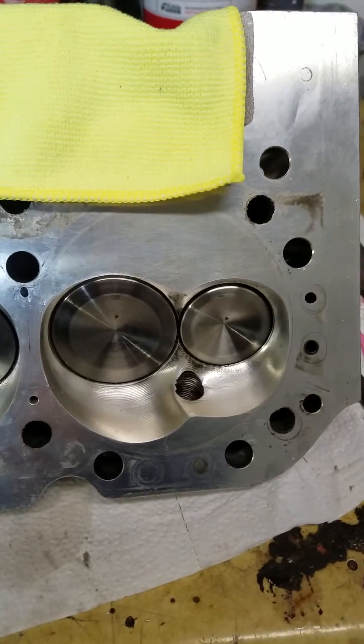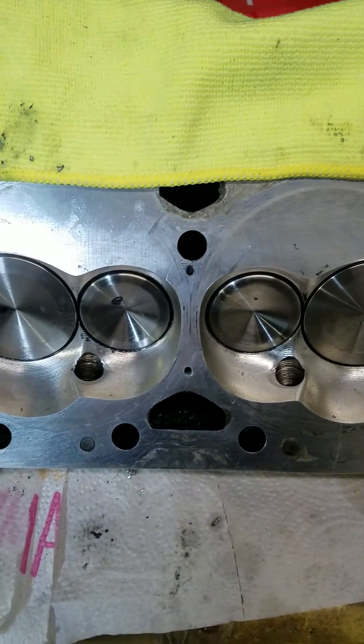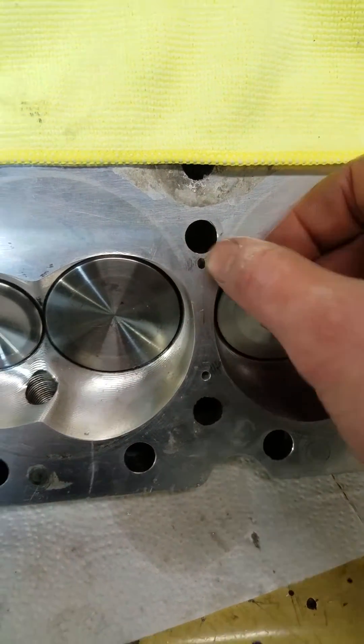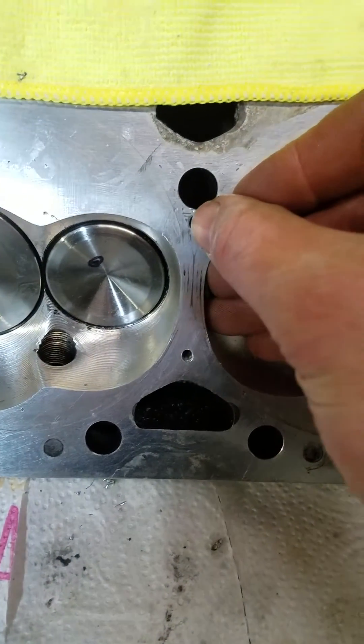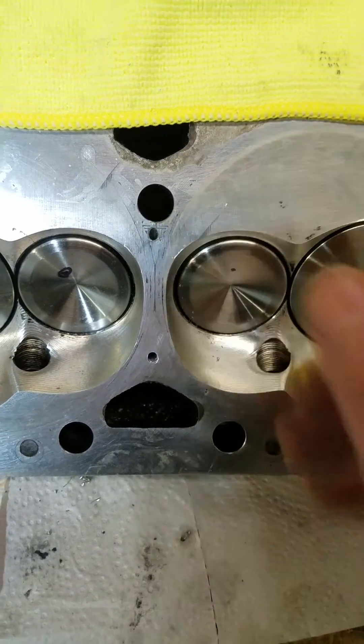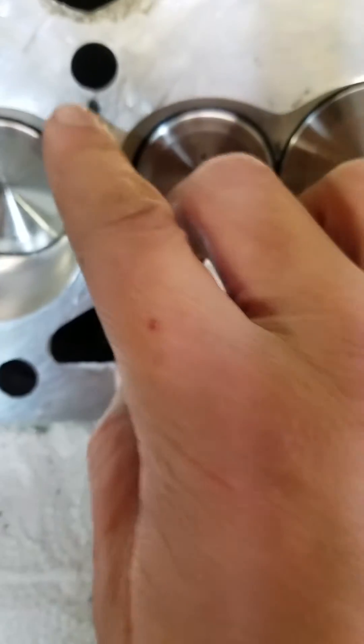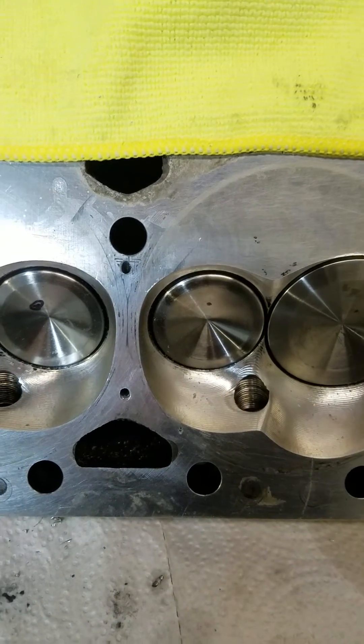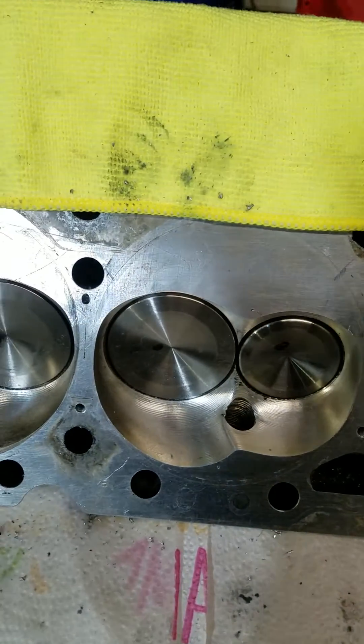I'm happy with it — it came out great. The first one, I wish it would have come out a little better. I had one that came really close to the edge and the one in the middle came really close to that edge too. But it's kind of the nature of the beast with this. Just keep your drill bit size a little bit smaller — that would be my number one recommendation.